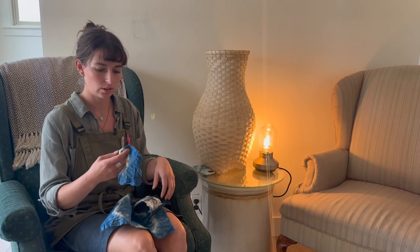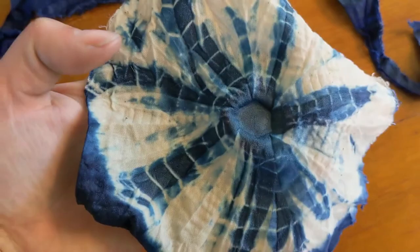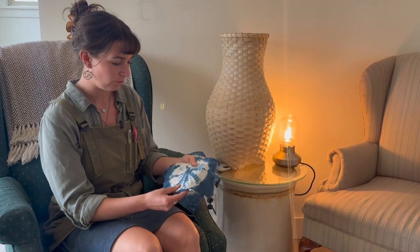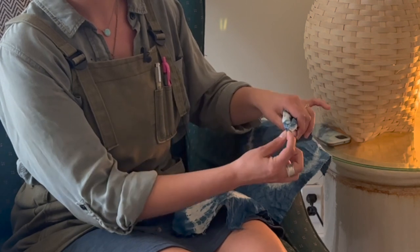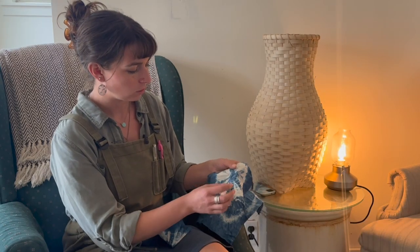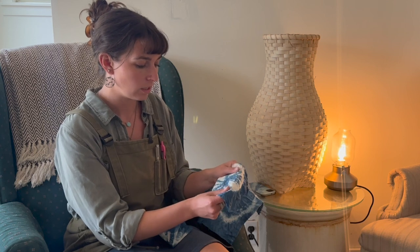I have the dried samples of the shibori that we just dipped. This one was twined up just with thread, this one was wrapped around the bolt, and this one was wrapped around the circle metal piece. The design I want to use on my duvet cover is the bolt-wrapped fabric, because it has a nice florally abstract design with more blue showing. The bundle effect had a lot of white on one side from folding, and I'm not sure how to control that. Also, I'm going to tie the bolt loosely into the fabric so I'm not stretching it out, but still wrap the tying itself tight to create the resist.